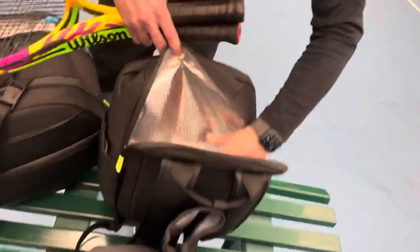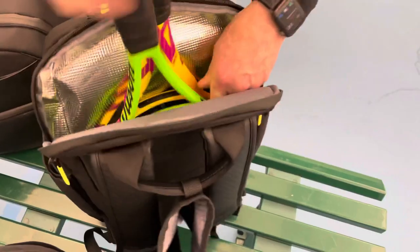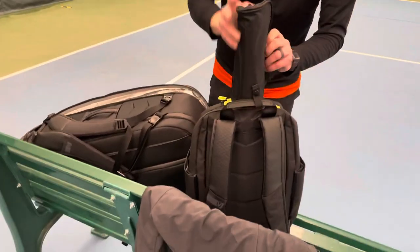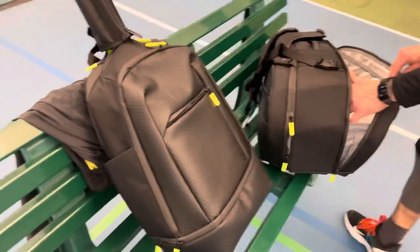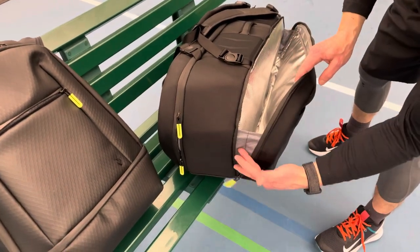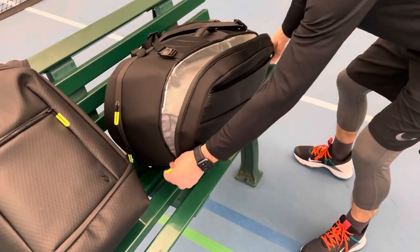The backpack chamber has two spots and a little divider. You can zip it up, throw on the handy handle cover, and that's the backpack. As you can see, the bag will not open too far and dump all your stuff out. There are a lot of really well thought-out details in this bag.